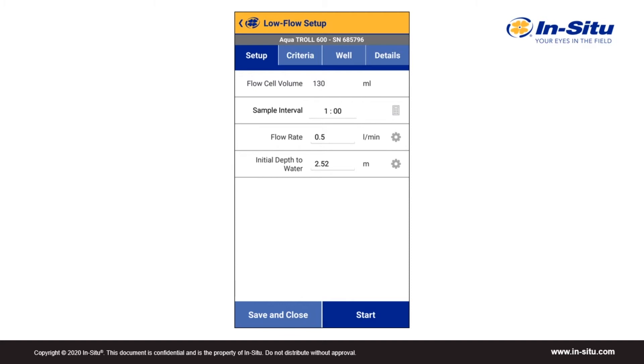This is where you can enter all the static information for the well. On the setup tab, the flow cell volume is set to 130 milliliters, which is the volume of the flow cell that works with our AquaTrol 500 and 600 multi-parameter sondes. This is the lowest volume flow cell on the market, which means turning over system volumes will happen faster, and parameters can be measured on a shorter frequency, which can save you time. The most important value on the setup tab is the sample interval. Once this is set, monitoring can begin, and the other information can be populated later while you're waiting for the parameters to stabilize.